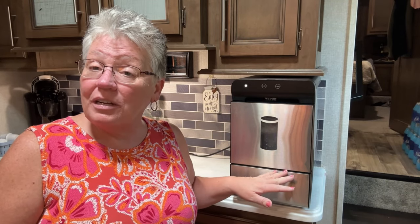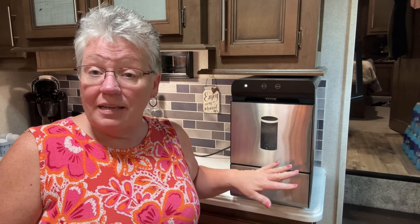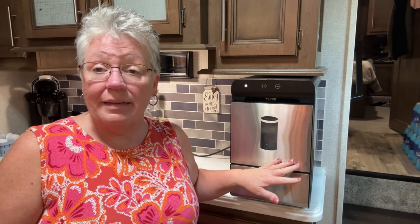I hope you take a look at this if you're looking for an ice machine, because I promise you we wasted $200 on two machines and didn't like either one. This one we love. If anything happened to this machine, we would buy it again — it is a great machine. Hope this helped. Take care, subscribe if you like, see you later, bye!